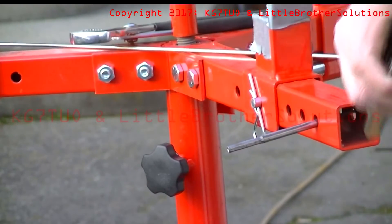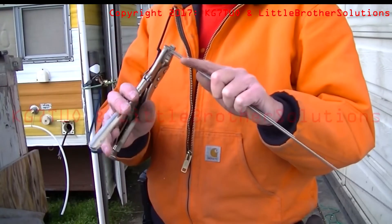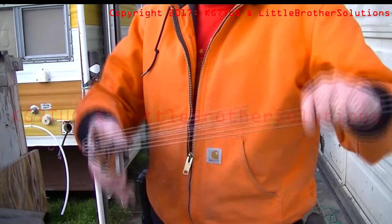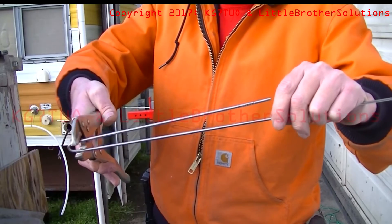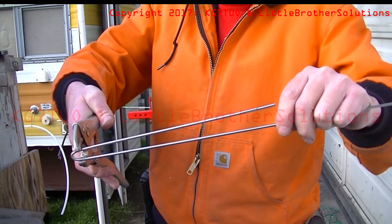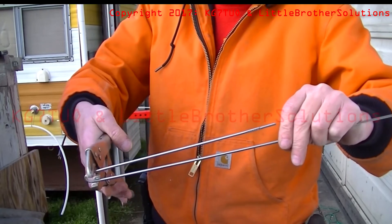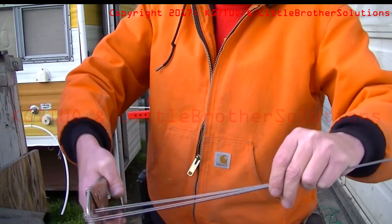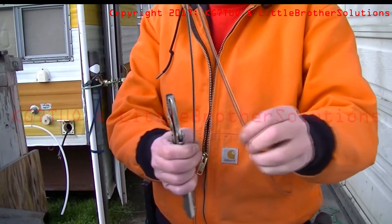There's most of it, but as you can see, it's not straight. Try to get these elements just parallel. You don't have to go past parallel because it springs back on you. That's a little too far, but we can spring it back now.